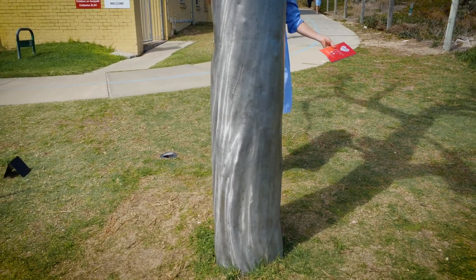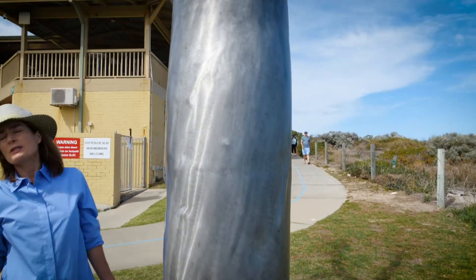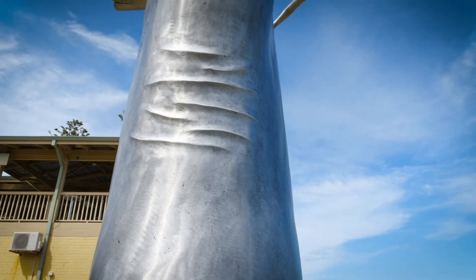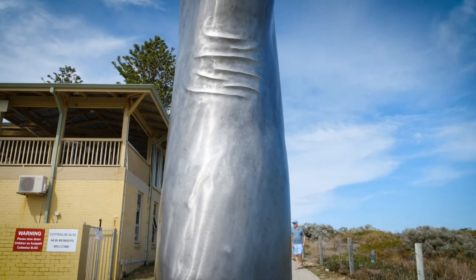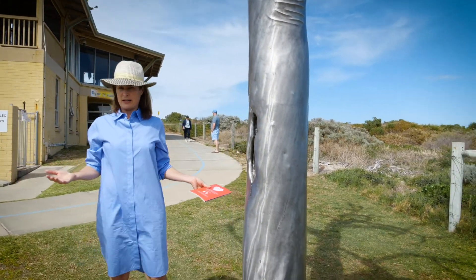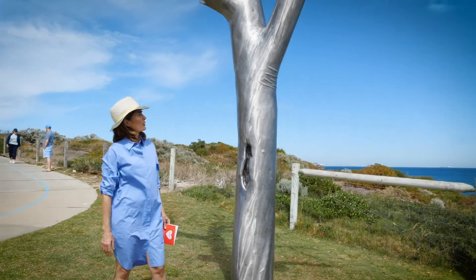And then when you look at the scale — from a distance, if you saw this as a silhouette, you would swear it was a tree. And it's even more remarkable because of Sam's age and the fact that it's really his first sculpture of this kind of monumental scale. It's an absolutely brilliant work.